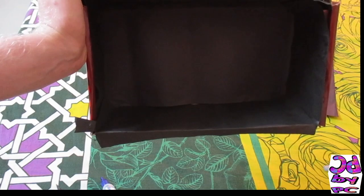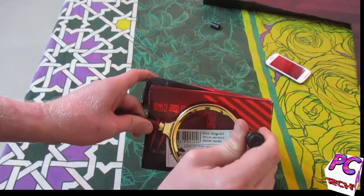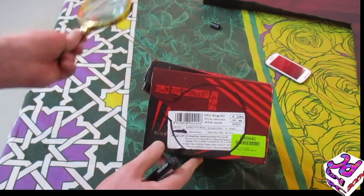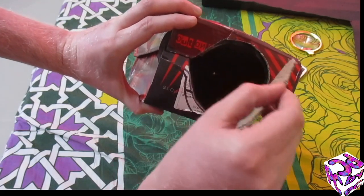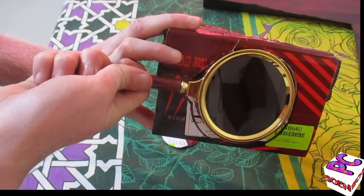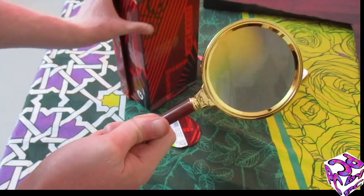I am now going to mark this magnifying glass on the box so that I can cut it in the right shape. Here's how it looks like after cutting — my blade just sliced it off, and that is how it looks like. This fits fine.